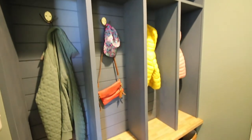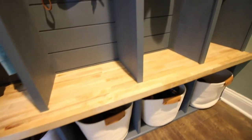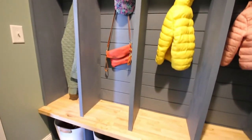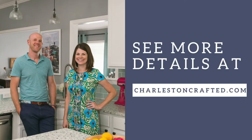We love how this turned out — the gold hardware matches a lot of the other stuff in our house. We love this mudroom locker storage. We've got places for shoes, places for jackets, places for all sorts of things. There's so much storage here and this just looks so nice compared to the mismatched setup we had before. If this looks like something you want in your home, check out charlestoncrafted.com and you can get the plans to build it yourself.